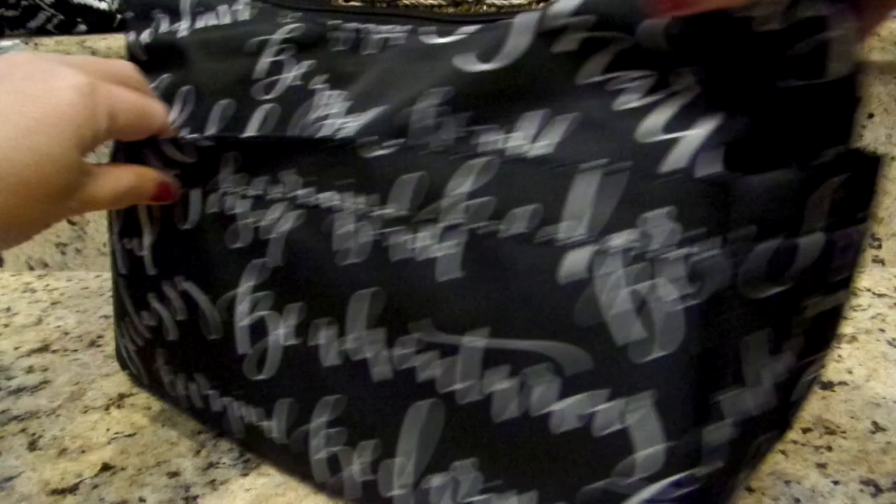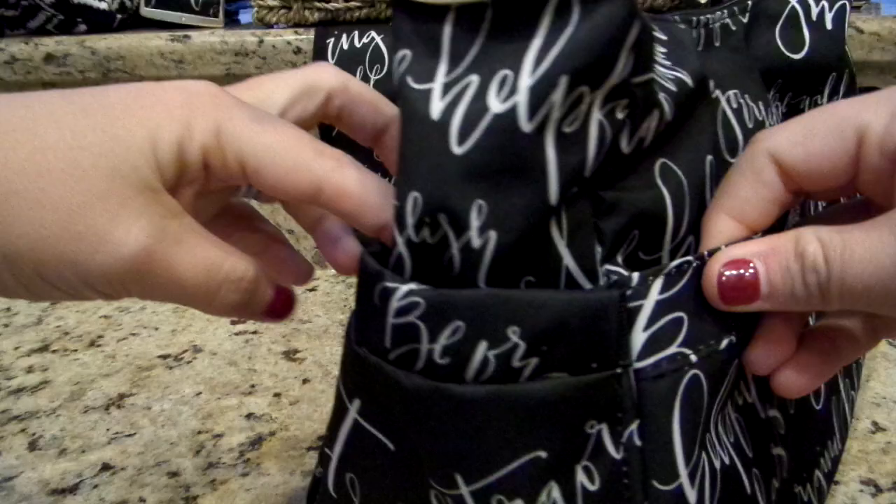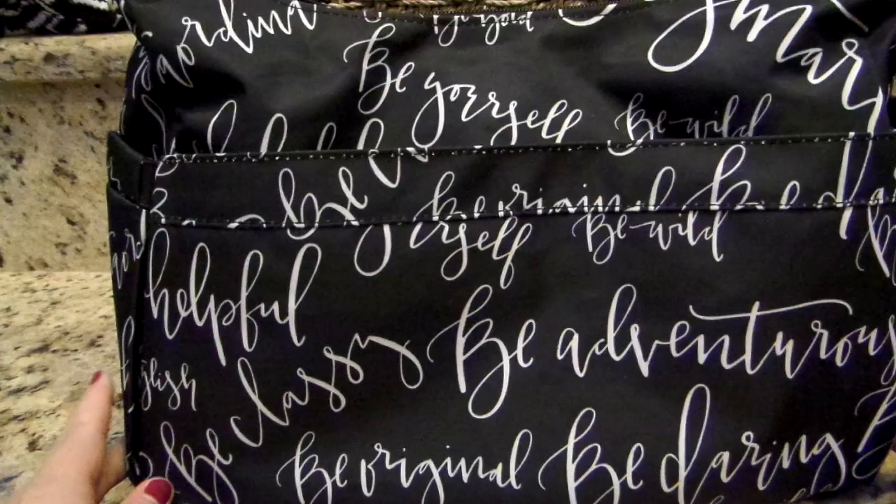I want to show you the side pockets so you can see the placement on there — it's just really cute overall. When I saw the stock photos of this print I was actually thinking the words were going to be more of a cream color, but they are definitely white, which I like because it coordinates really well with a lot of the other prints.